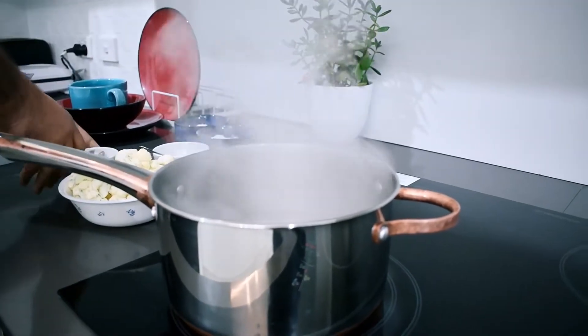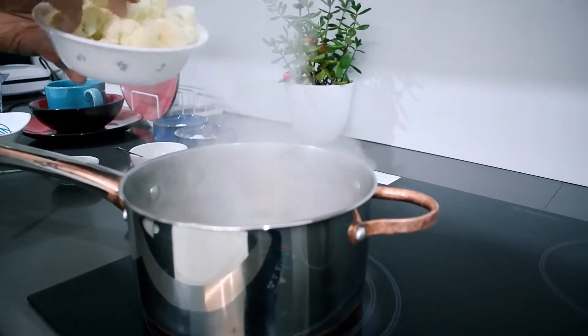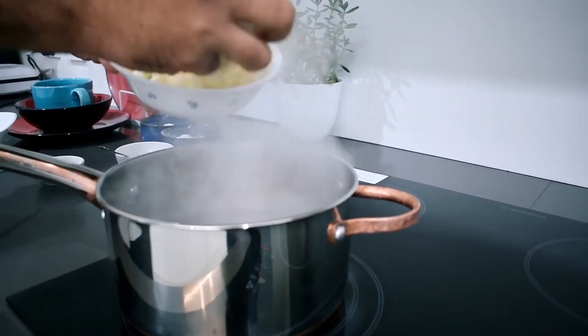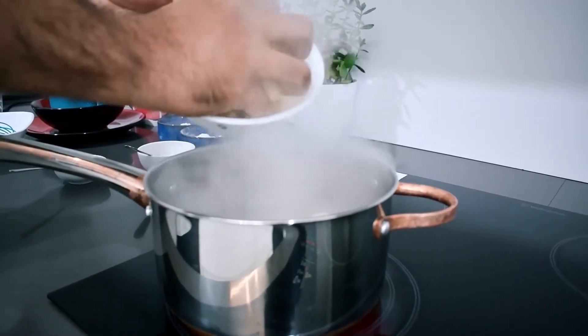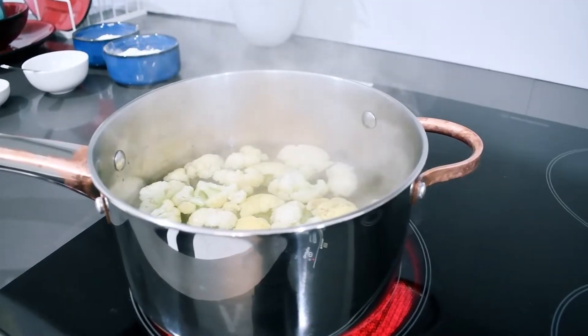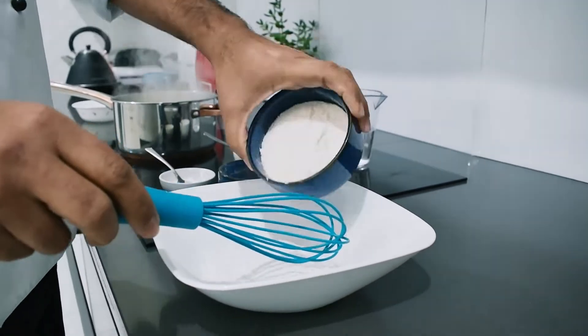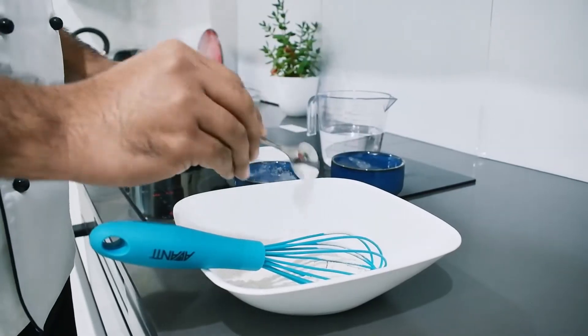Add 1 medium size cauliflower. Add 1 gram corn flour. 1 teaspoon salt.